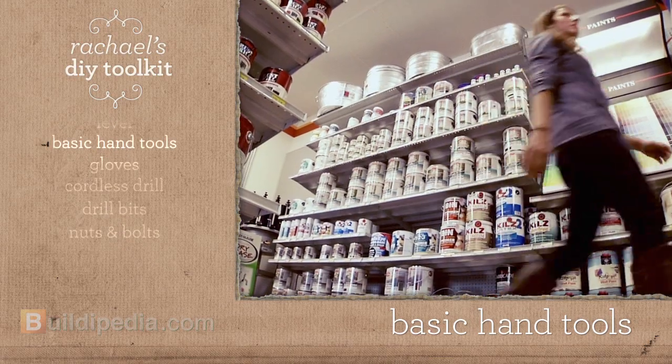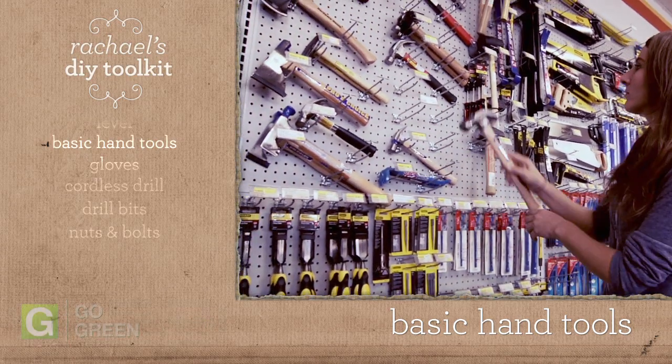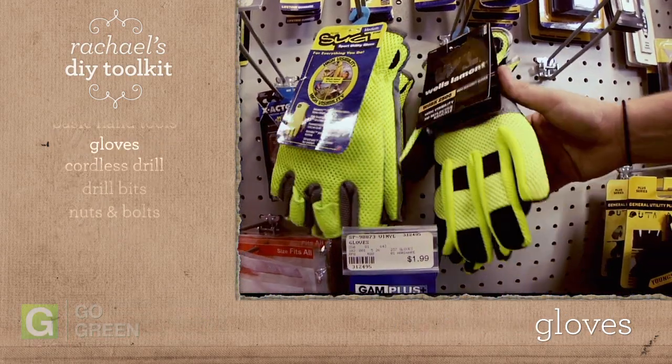When buying basic tools like hammers, screwdrivers, and chisels, get the one that feels best in your hands. Protect your hands! Try on different pairs of gloves.